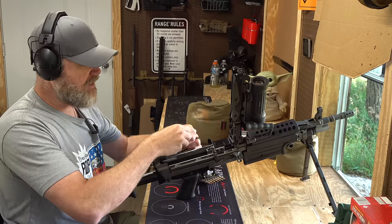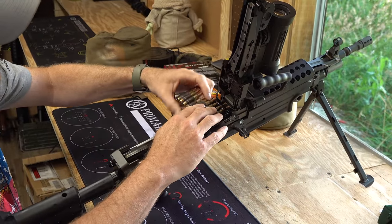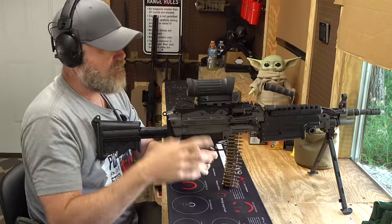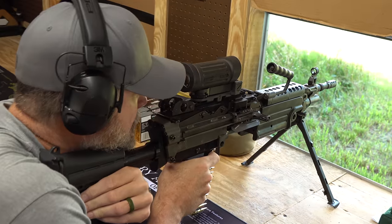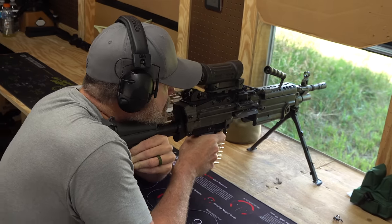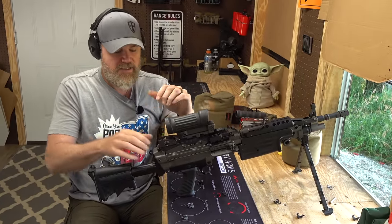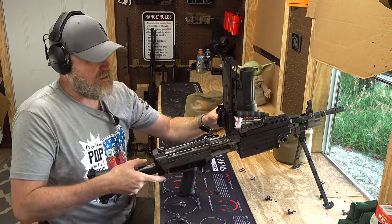Let's load the gun up and show it shooting. The SAW fires 5.56 ammunition. You just lay the ammunition in the feed tray, close your top cover, grab the charging handle, pull it to the rear, and let it go — don't ease it home. Then the gun will be ready to fire. It has a cross-block safety on it — it is on fire. It has a long, fairly light trigger. Open it up, clear out your links, check to make sure the weapon is empty, and put it back on safe.